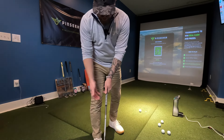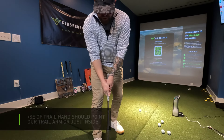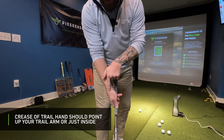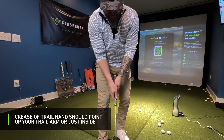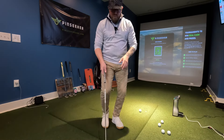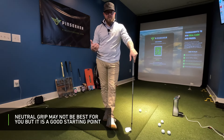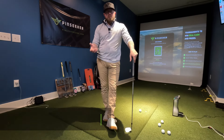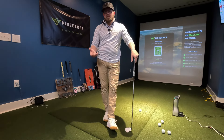Then bring in your right hand — choosing interlock, overlap, or 10-finger — and what you want to see is the little crease between your thumb and index finger running up your right side. You don't want it running on the outside of the right arm, and you don't want it running straight up into your chest, which would be weaker. The neutral grip gives you a good starting point, and then you diagnose your shots from there. A pro may adjust your hand position — more on top of or under the club — based on your shot patterns.